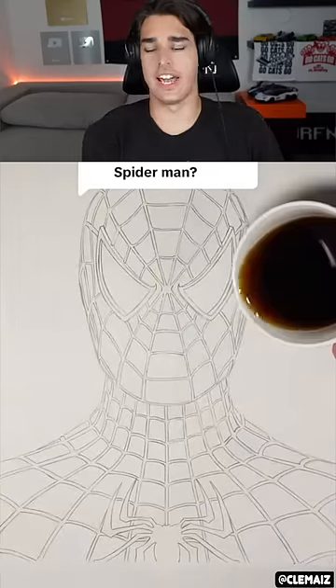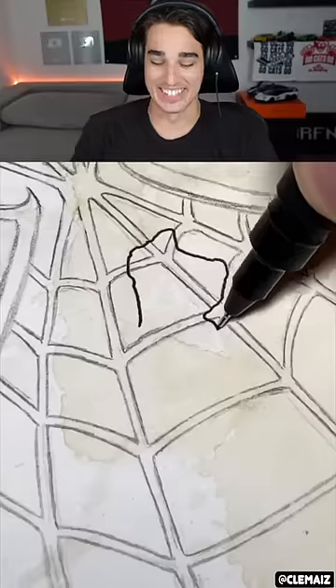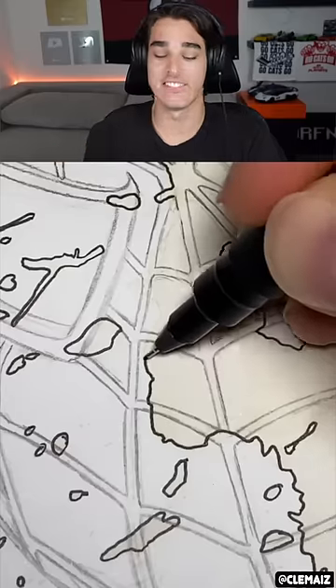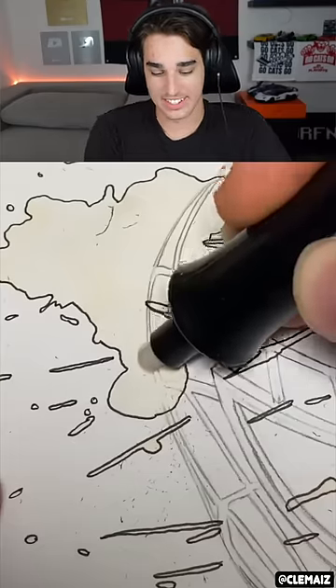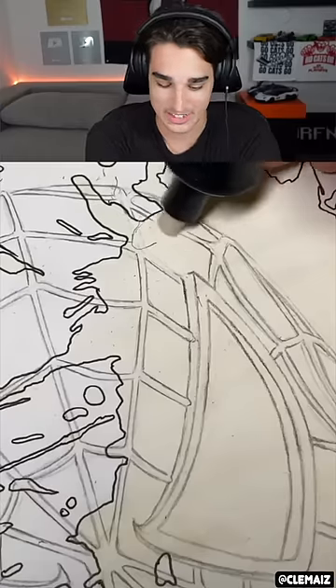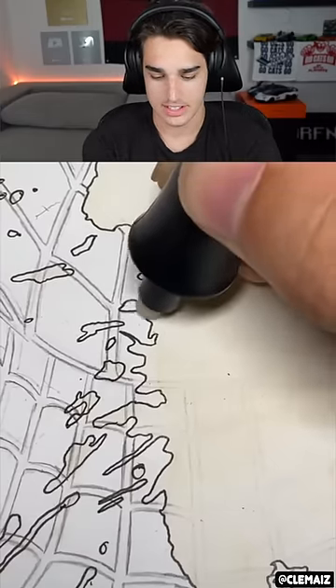The best Spider-Man art ever! Hey, I'm here for it — wait, why are you pouring coffee on it? Oh my goodness. I'm putting their hands in coffee — coffee gets sticky when it dries. They just ruined... actually, it doesn't look that ruined. Oh no, they're erasing what's inside the coffee splatter.